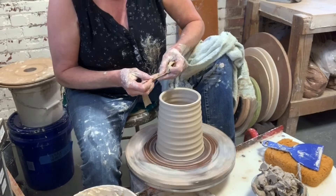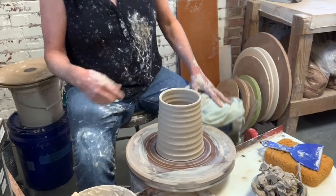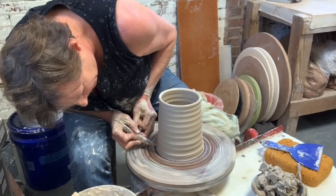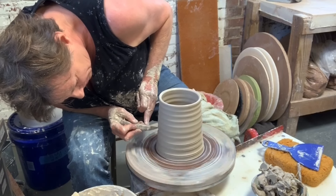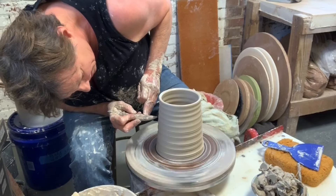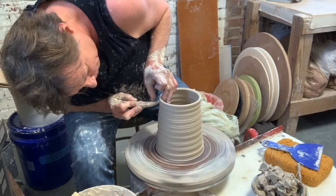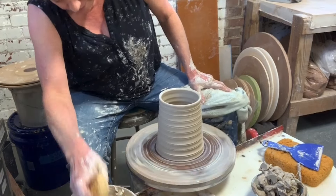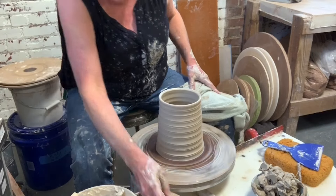Now I'm going to go around with this nice chamois and create that edge right there. I think I'm going to take a little tool and split these edges just a little bit — like this — just to draw a little attention to those rings. Kind of like it. Glaze should break there very nicely.